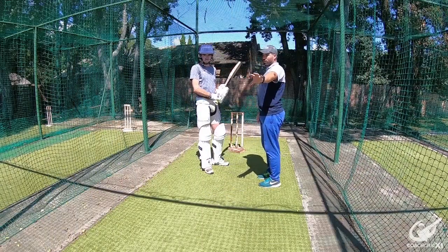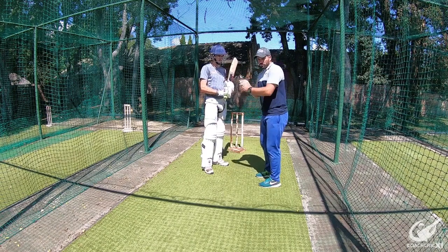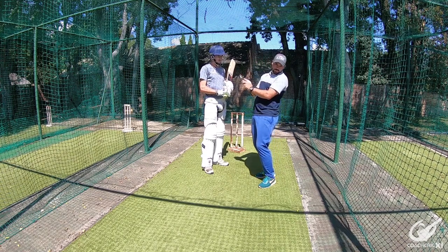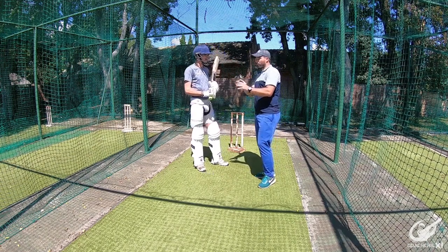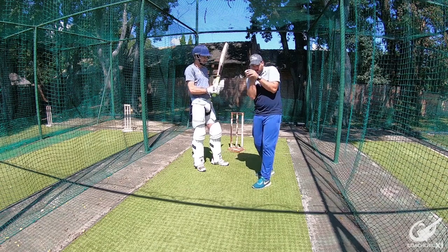For this drill I'm going to go down there throwing underarm on my knee, like a short ball at you. I want you to look to play first, and if you feel you're not in a good enough position, try to either weave out of the way or duck out of the way, making sure that you keep your eyes on the ball. You don't want to see your head turning away, and also try not to get cramped if you play.